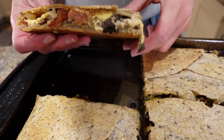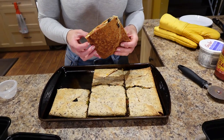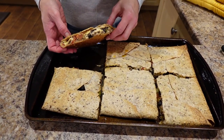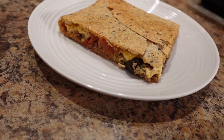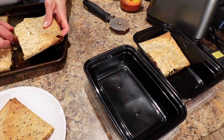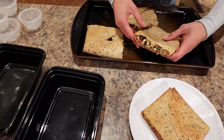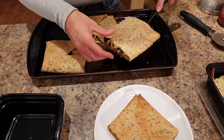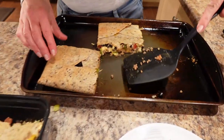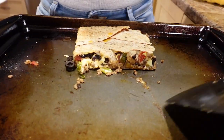Six servings, my friends — six portions. I'll show you the sour cream and salsa dips on the side. I'm putting one on my plate for tonight's dinner, and then stacking one in each of my takeaway containers for the week. There we go — being careful not to lose any of the filling. Then one more on the plate because my husband is having one for dinner too.